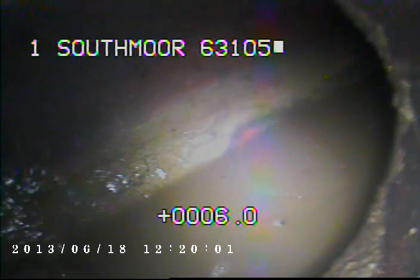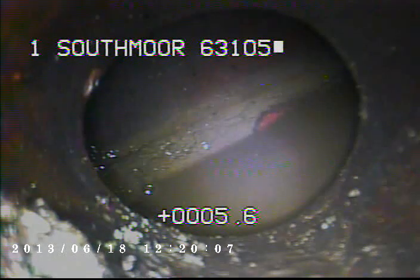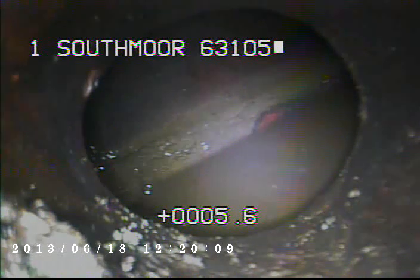Now here we're coming up where the 4-inch for this line meets up with the 8-inch main run. You can see it's a Y, so it's possible that the other downspouts are traveling through this area too.